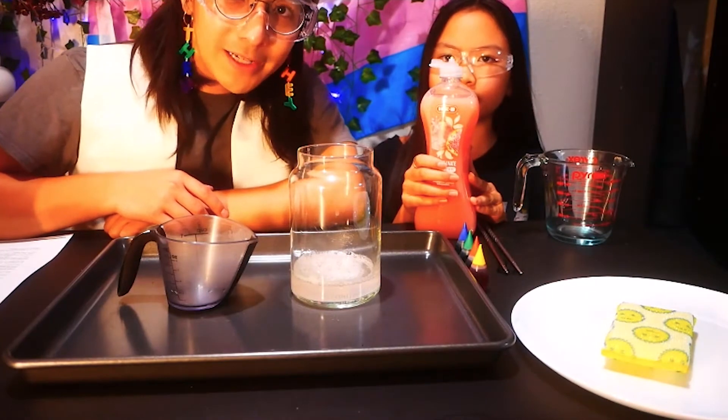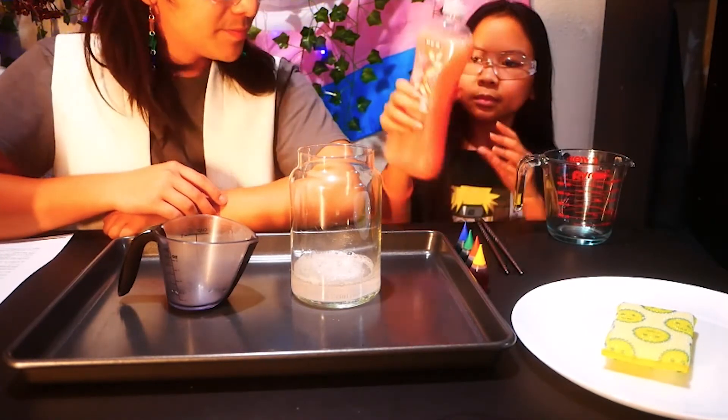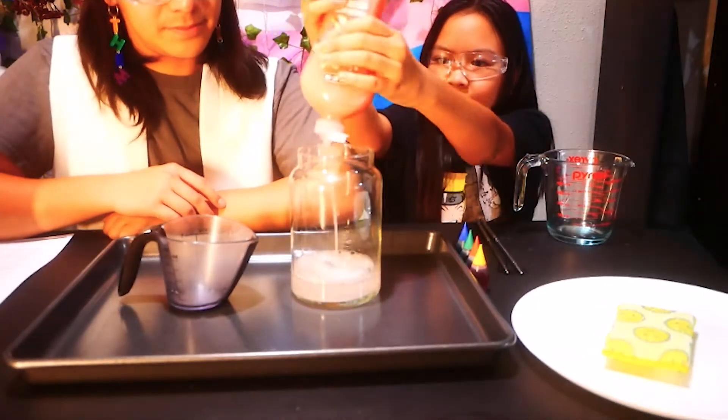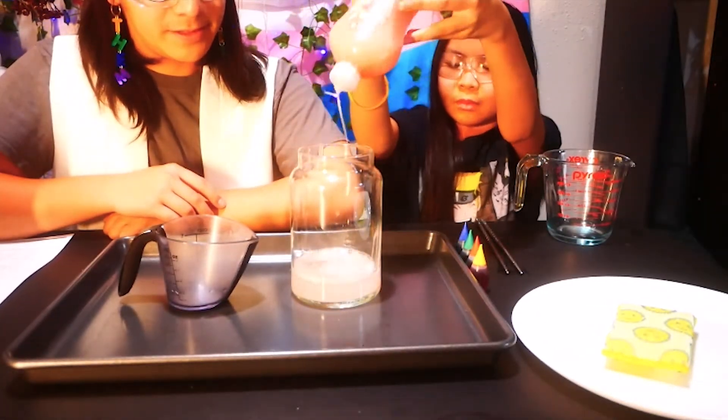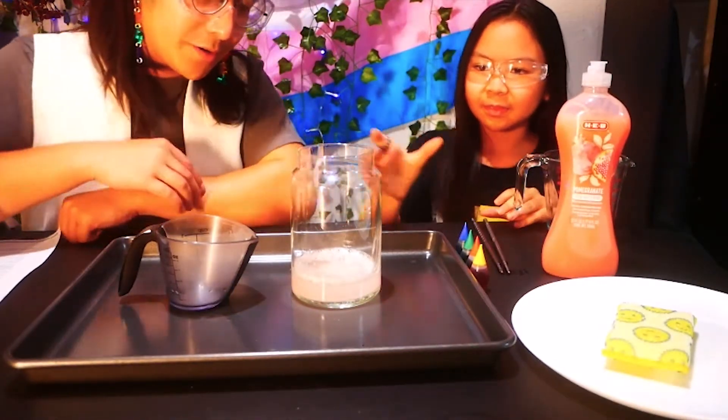After you have the hydrogen peroxide inside of the container, add a big squirt of dish soap. Then pick up the container and swirl it around.